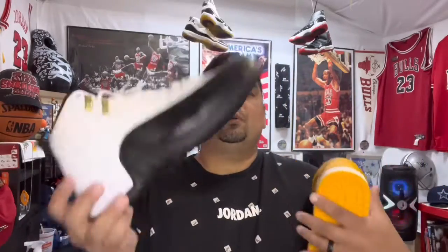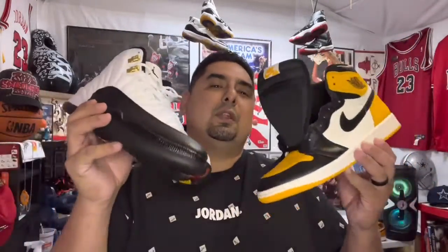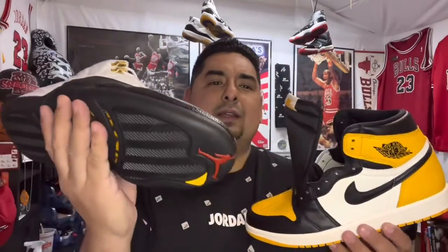Cannot believe Jordan Brand did something like this. But you know what would have set it off even crazier? If they would have put a hint of red on here — I don't see a hint of red. Something like that red Jumpman, or maybe a red Nike, something to give that accent. And then maybe some gold tips to accent that gold. Just a thought.